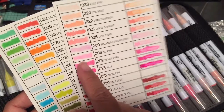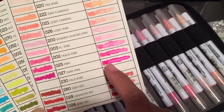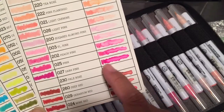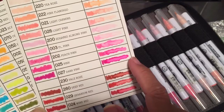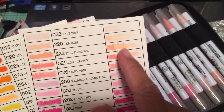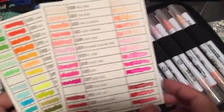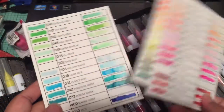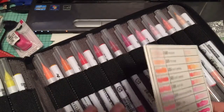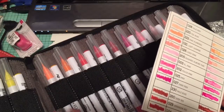I colored directly onto the paper, then about a quarter of the way in I started pulling the color out with water — so you can actually see the color being pulled to the side of the card. That's why it looks a little blotchy in spots, but that's kind of what you want sometimes with watercolor. That's how I organized my Zig clean color markers.